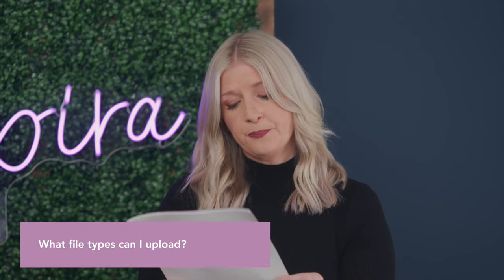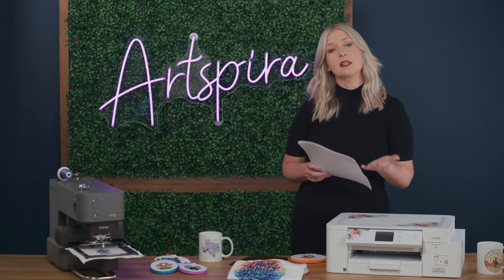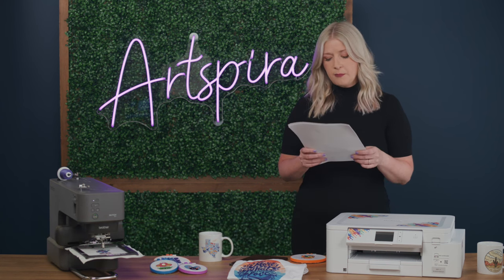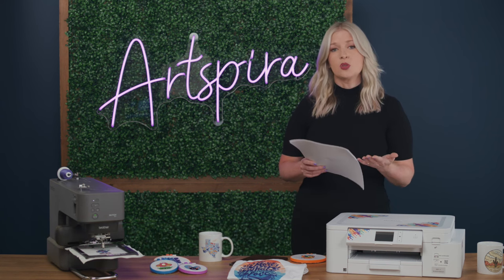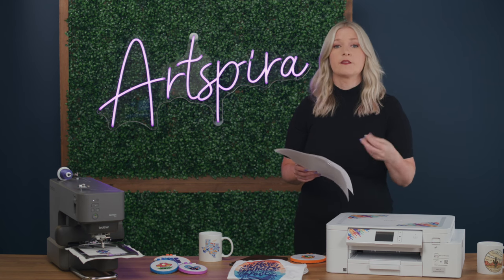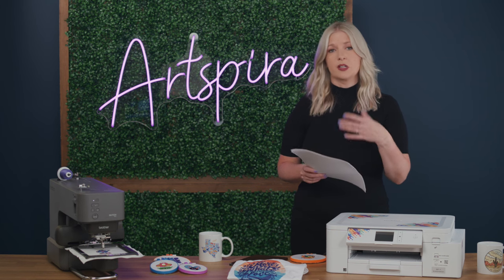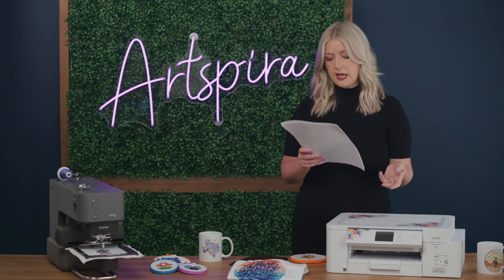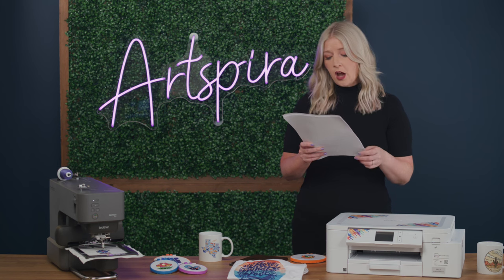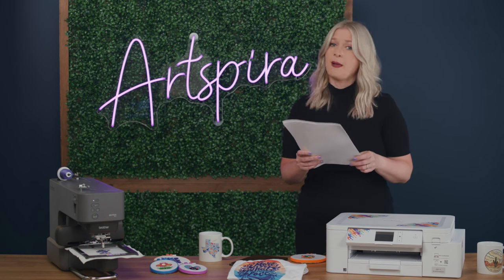What file types can I upload? Uploading files is only available in the Artspira Plus paid subscription plan. That allows you to upload file types for your cutting machines, printing machines, and embroidery machines. For embroidery, supported formats include PES, PHX, and DST. For cutting, FCM and SVG. For printing, JPEG and PNG.